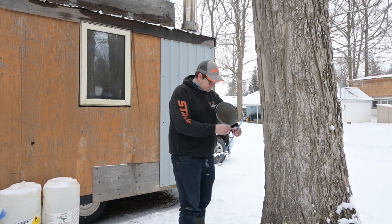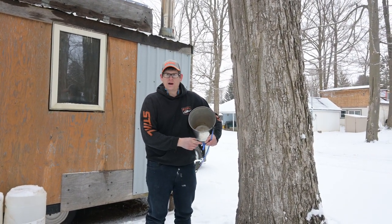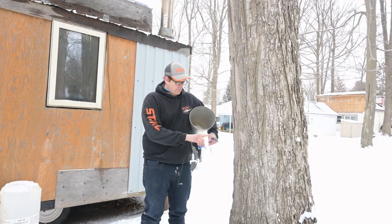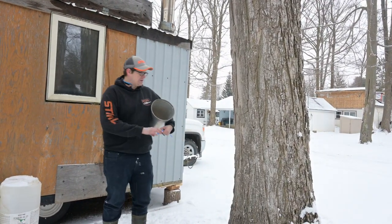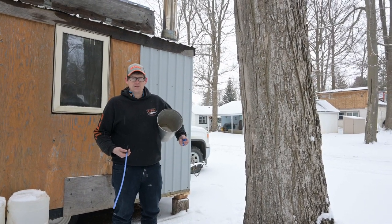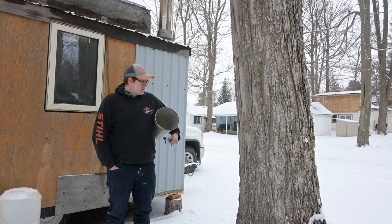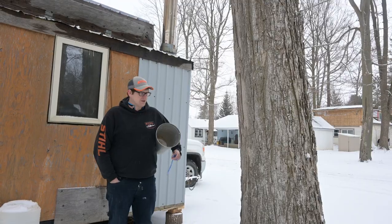Tap the spile on the maple with either a plastic hammer or a small ball-peen. These are all readily available from most sugar bush supply stores — I use Weber's Sugar Bush Supply in Heidelberg, partly because he's a really nice guy and he's cheap.